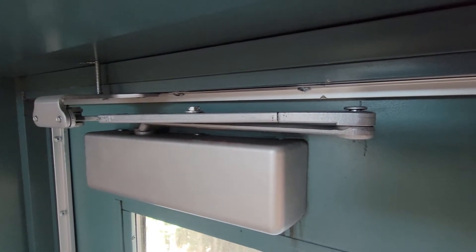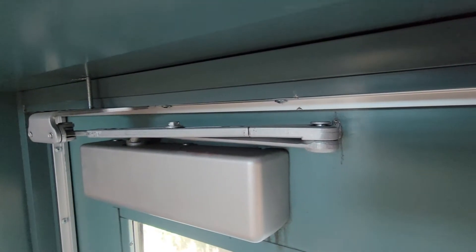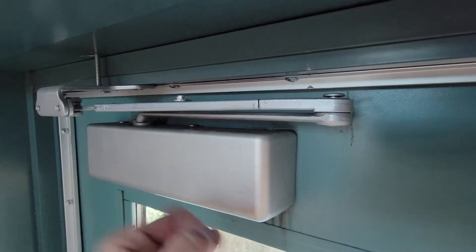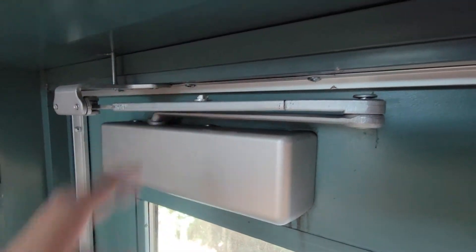We typically don't work on closers — it's strictly card access for this setup — but every once in a while if it's an easy fix, I'll take a look at it. I loosened up this bolt, pulled the arm tight, and tightened it up nice and good.